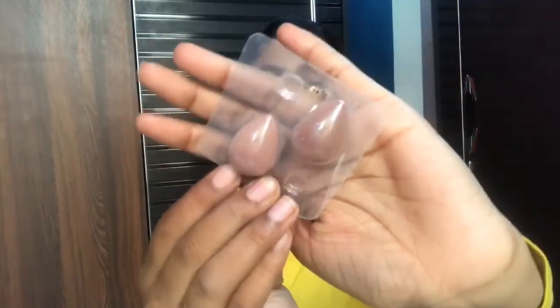With the help of a beauty blender, I will blend the concealer properly. Next, I am using Maybelline Fit Me loose powder to set my concealer, applying it with the beauty blender.